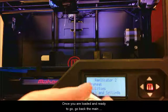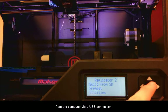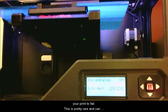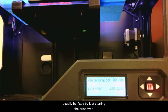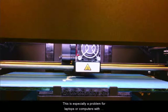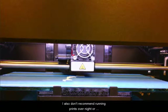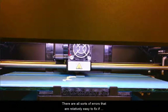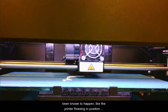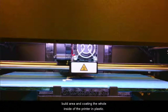Once you are loaded and ready to go, go back to the main menu and choose Build from SD Card to choose a prepared file to print. You can also print directly from the computer via a USB connection. Occasionally the SD card will have a glitch that will cause your print to fail — this is pretty rare and can usually be fixed by just starting the print over. Printing over USB can be dangerous if your computer gets turned off or goes to sleep during the print, which is especially a problem for laptops or computers with scheduled maintenance. I also don't recommend running prints overnight or when you can't check on them. There are catastrophic things that have been known to happen, like the printer freezing in position with the extruder running the whole roll of filament into the build area and coating the whole inside of the printer in plastic.